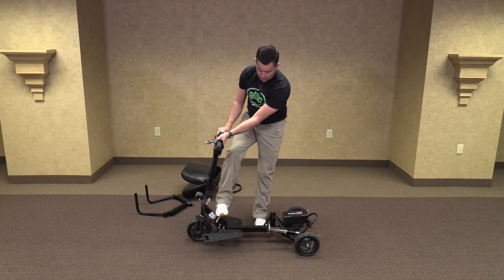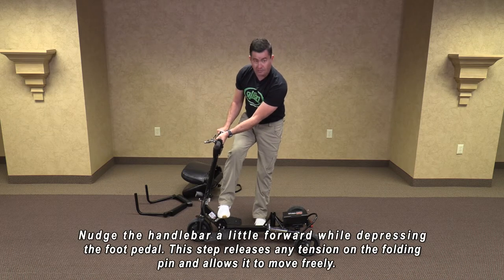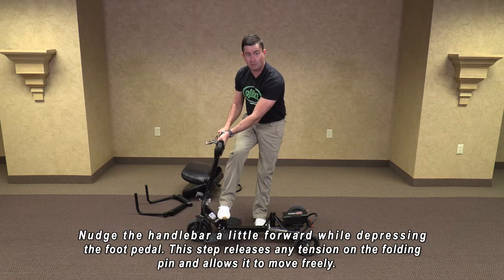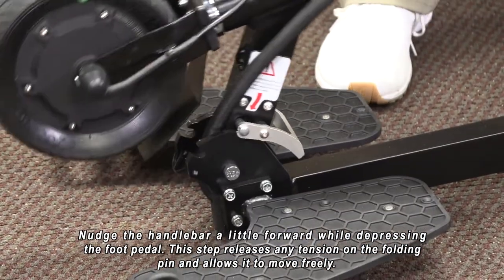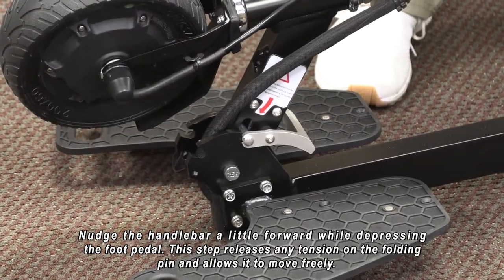Now let me show you how to lower it. You push down on the foot pedal, making sure to hold the handlebars so you don't lose them and they fall down and hit yourself accidentally. Lower it down. It clicks into place and it's ready to go.